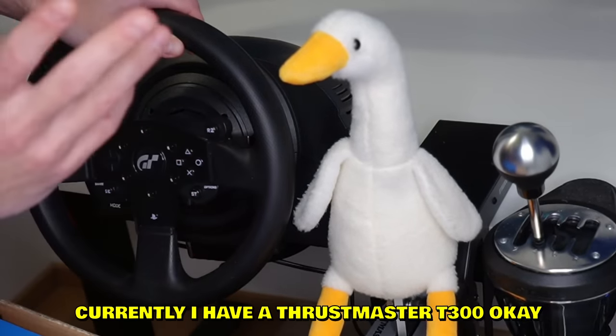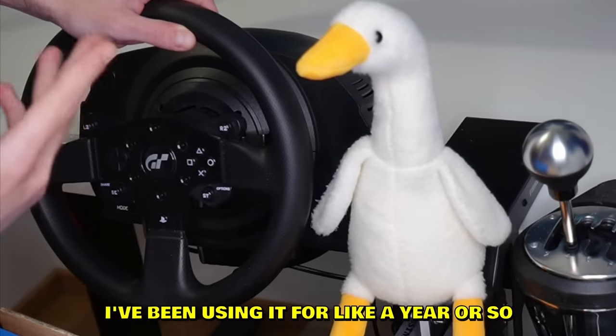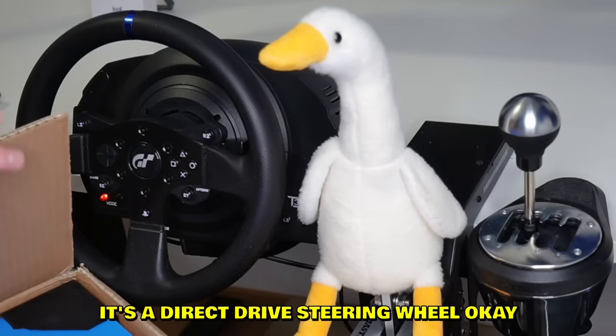I currently have a Thrustmaster T300 — it's a pretty decent wheel I've been using for about a year. But this setup is gonna change. Spoiler alert: it's a direct drive steering wheel.